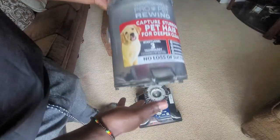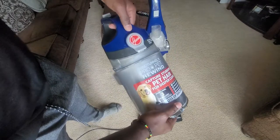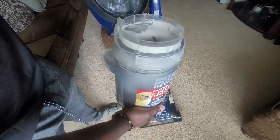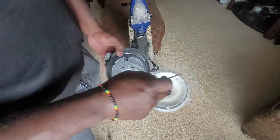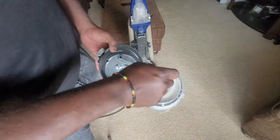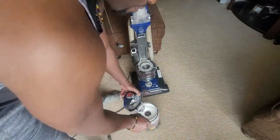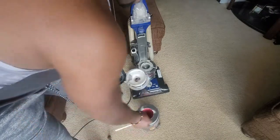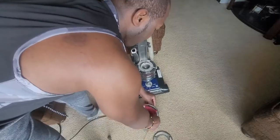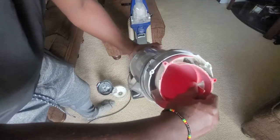You may also wash the dustbin, even though it is not necessary. The dustbin just needs to be checked to ensure that no trash is stuck anywhere inside. However, if you wish to wash this bin safely, follow these steps. Get a star head screwdriver and remove these three screws. Take this lid off along with this seal here. Take out this centerpiece by turning in the counterclockwise direction.